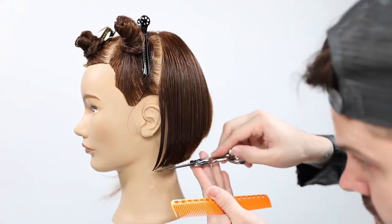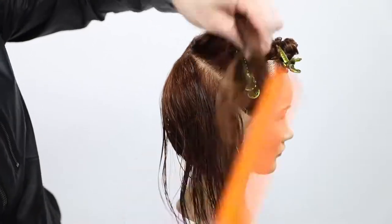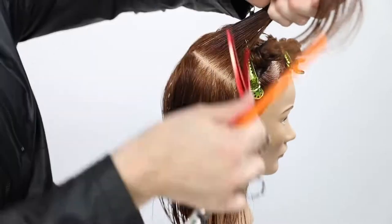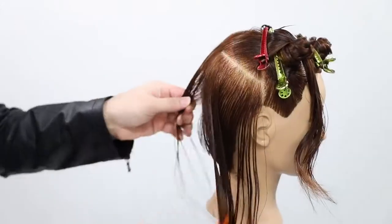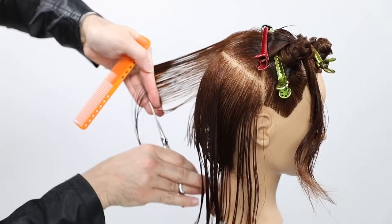If you wanted to create more of a triangular feel to the haircut, you could continue to extend that over-direction back and grow the length into the front. But I'm not looking to create a square or triangular graduation in this particular haircut.